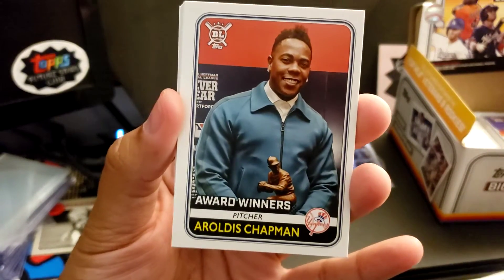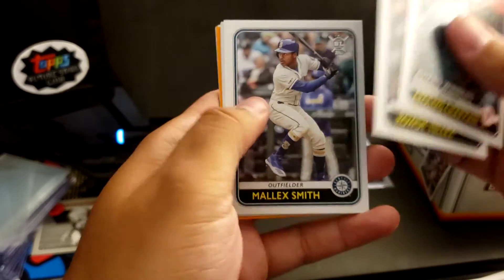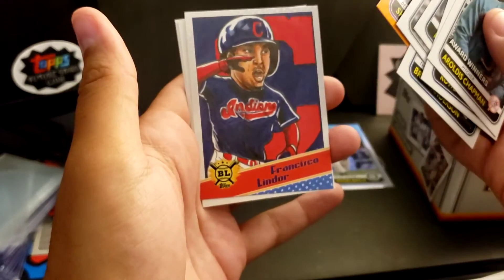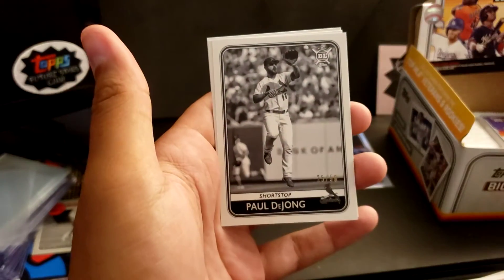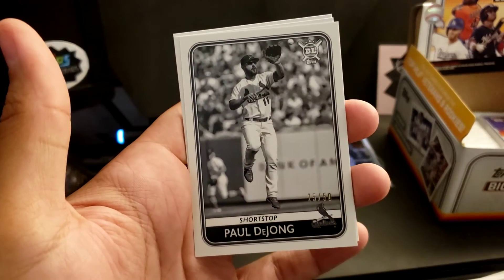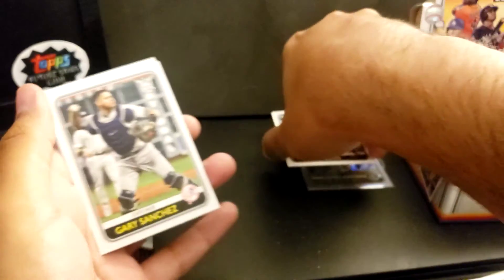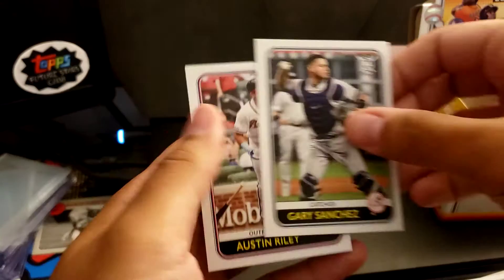Chapman Award winners. Rowdy Tellez. Mallex Smith, Mariners. Nicky Lopez. Brian Anderson. Shin-Soo Choo, Orange Parallel. Francisco Lindor caricature. Got a Paul DeJong, 25 out of 50, black and white — that's a cool one. Gary Sanchez. And Austin Riley.